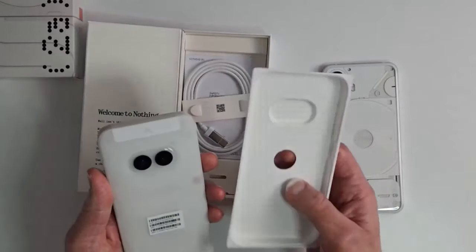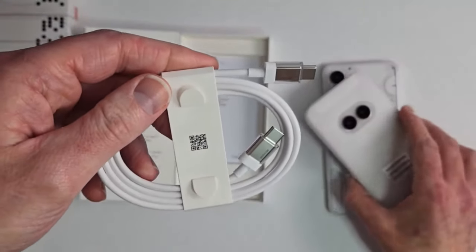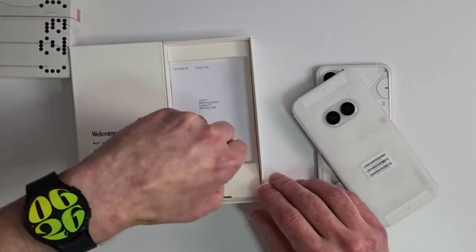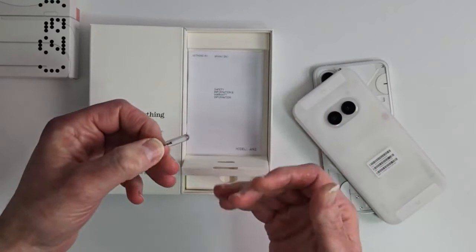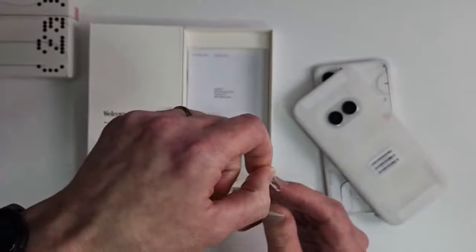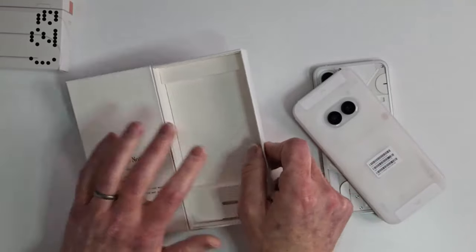It does come with a case — I was going to order one and I'm glad I didn't. Look at this, it's see-through, very cool. Let's see what else we got. No charger, obviously, but you do get a sim card ejector. Even their accessories have a different but good design — I have a see-through sim tray ejector right here. No charger, but that's normal unfortunately. You also get a safety booklet.